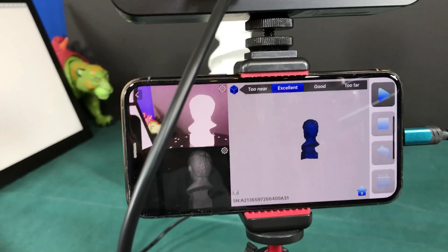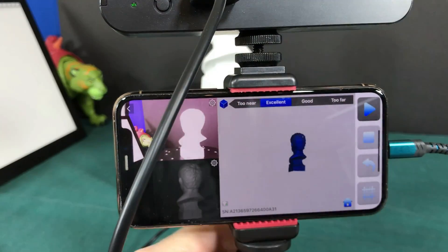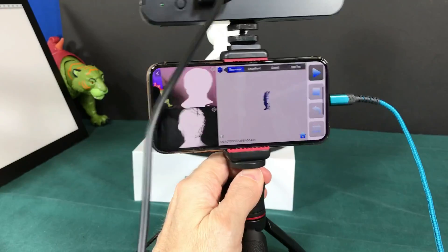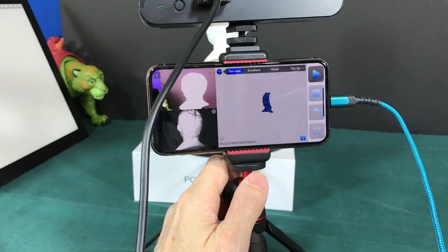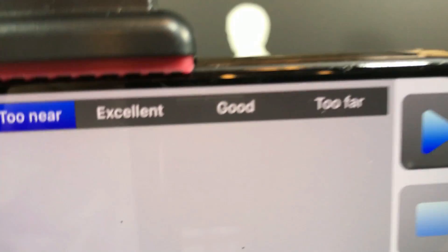I'm going to use the phone first to show you — you can also hook it up to a computer. Right now it says 'Excellent.' If I get too close it says 'Too Near,' and if I get too far away it will tell me 'Too Far.'